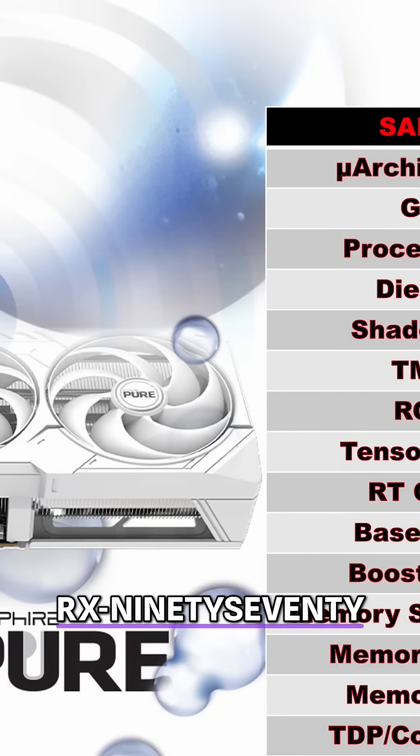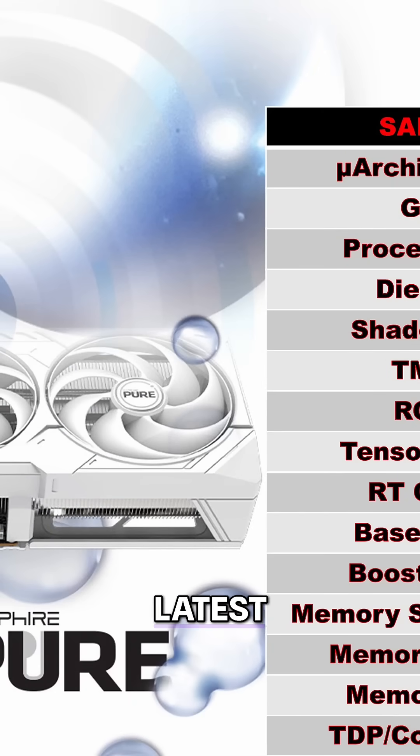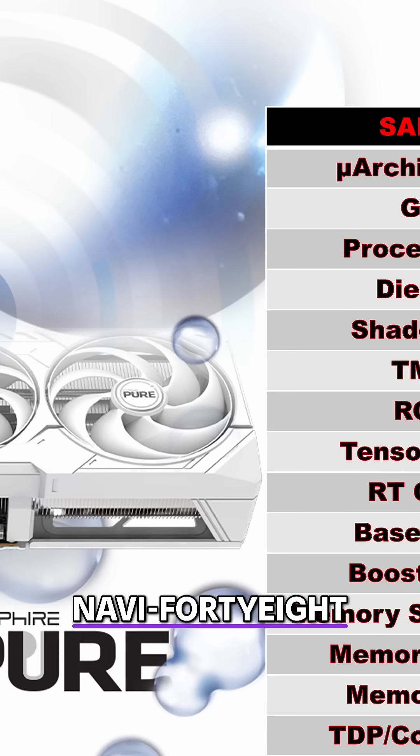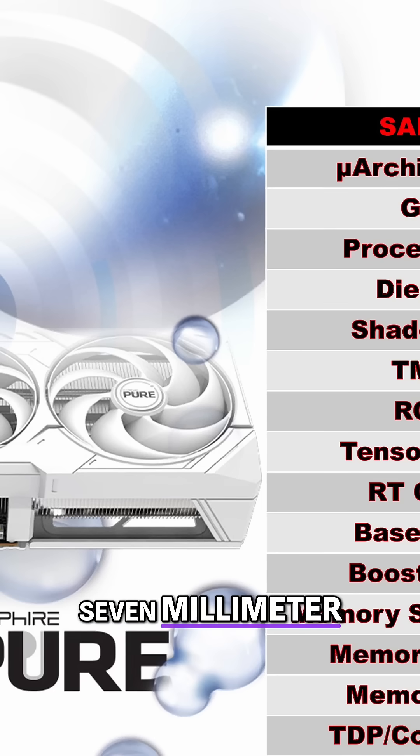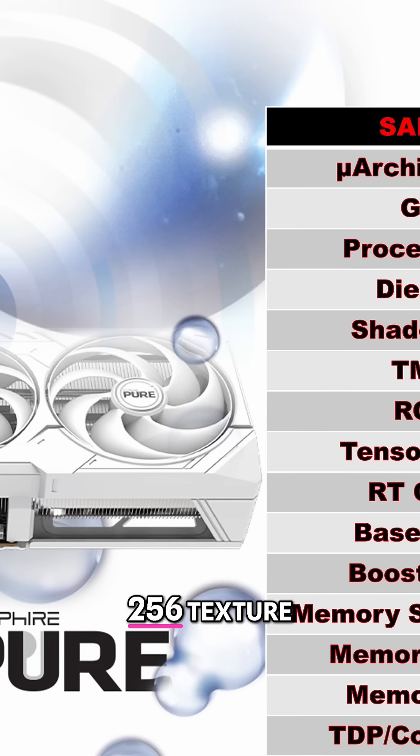As for specs, the RX9070XT is built on AMD's latest RDNA 4 architecture and uses the Navi 48XTX GPU, manufactured on TSMC's 5nm process. It has a 357mm square die, 64 compute units for a total of 4096 shaders, and 256 texture mapping units.